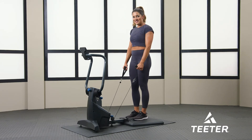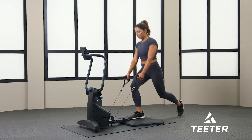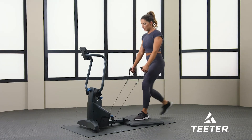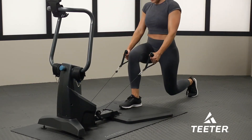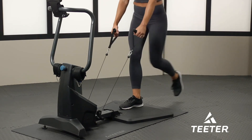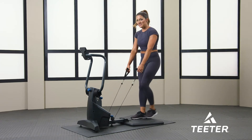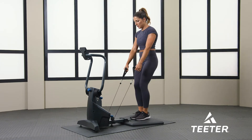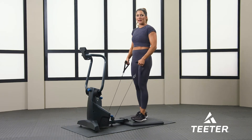We're going to do this for 30 seconds and go a little bit faster this time through each workout. Ready, set, go — 30 seconds. We're going to go a little bit faster. Keep your arms straight, core tight, shoulders back. About 10 more seconds to go — go a little bit faster.